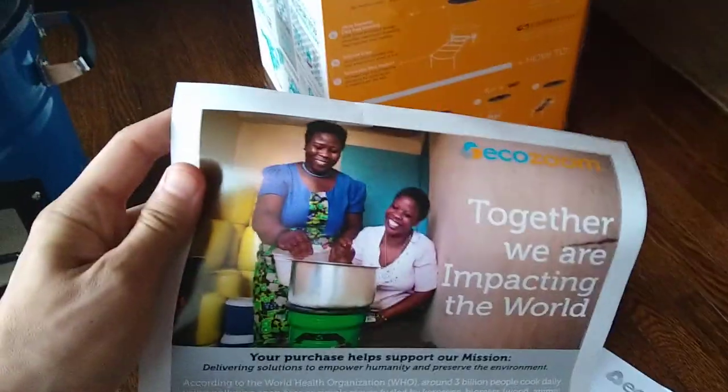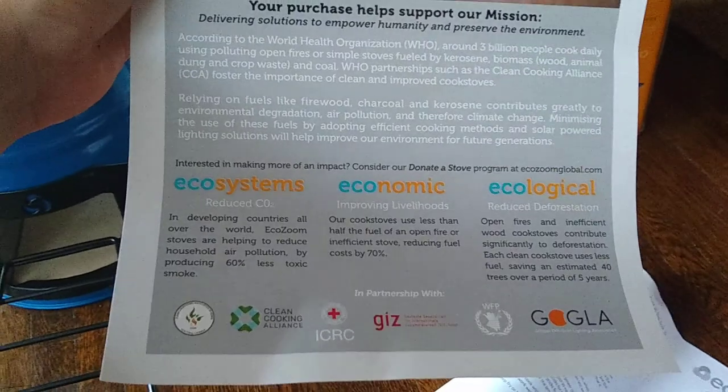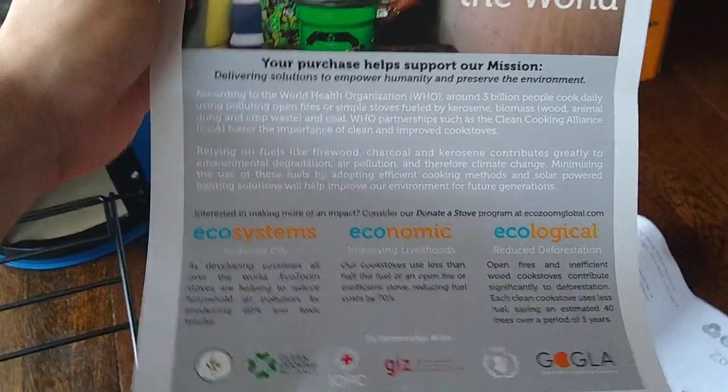And then there's a little pamphlet here talking about how they're impacting the world. I haven't really looked at this or looked into it.